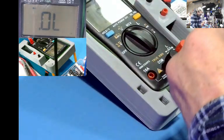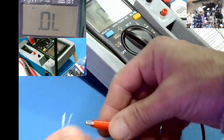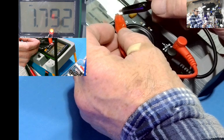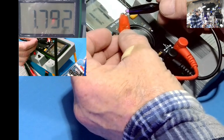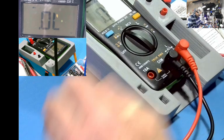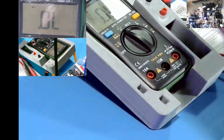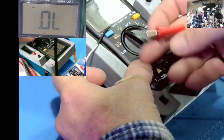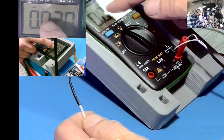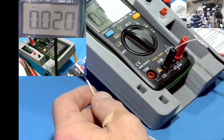How about an LED? I always like testing LEDs because you get light — and yes, it lights up. The diode didn't beep though. So, no beep on the diode. If that's important to you, this is not the meter for you.